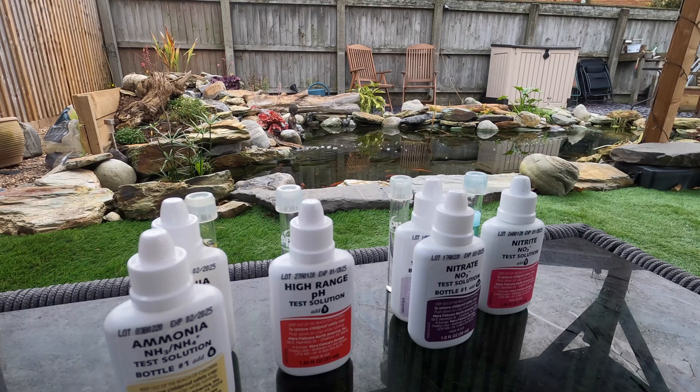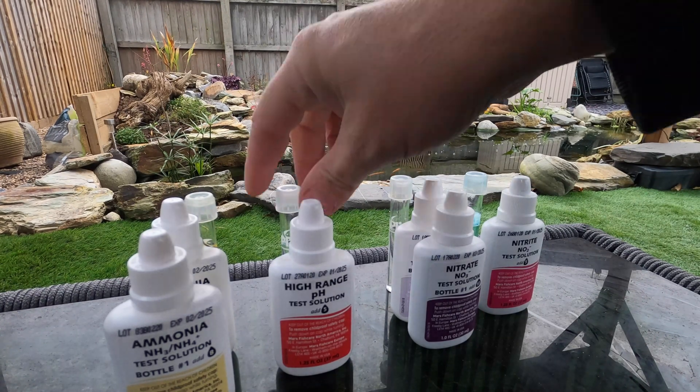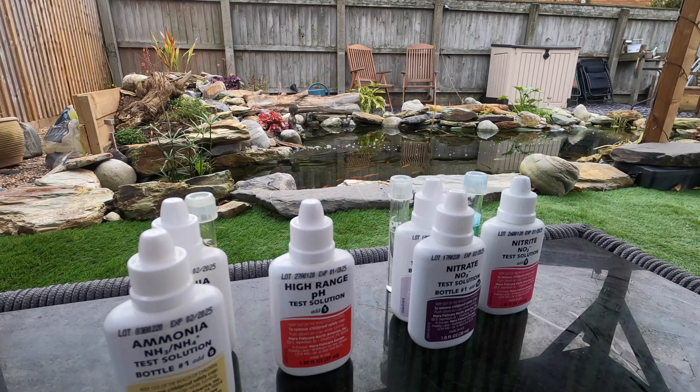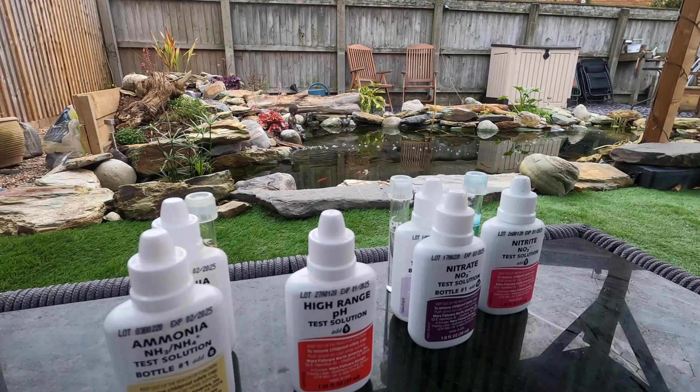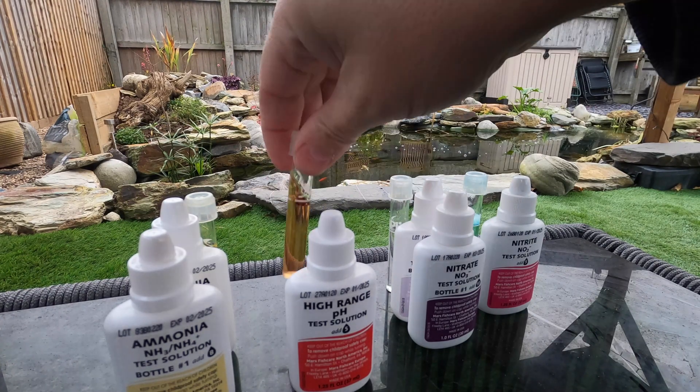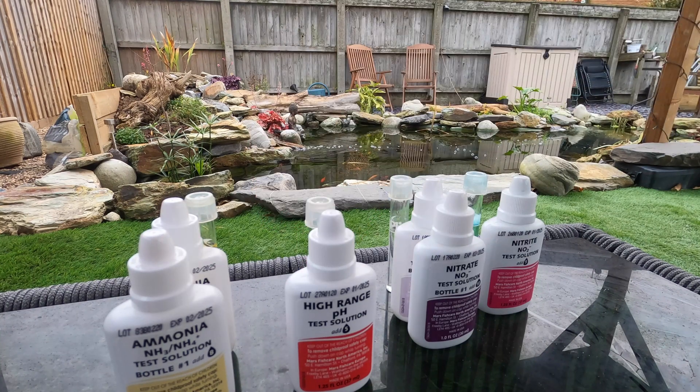While those develop, we're going to do the pH. Five drops of high range pH - this one gives an instant reading so we don't have to wait. I do the high range because I've never yet had a reading below seven and a half. Give that one a quick shake - we'll get an instant reading with that so we'll check that out in a second.